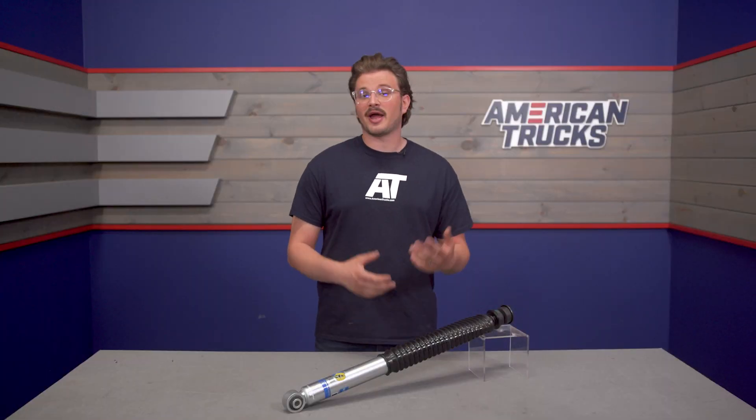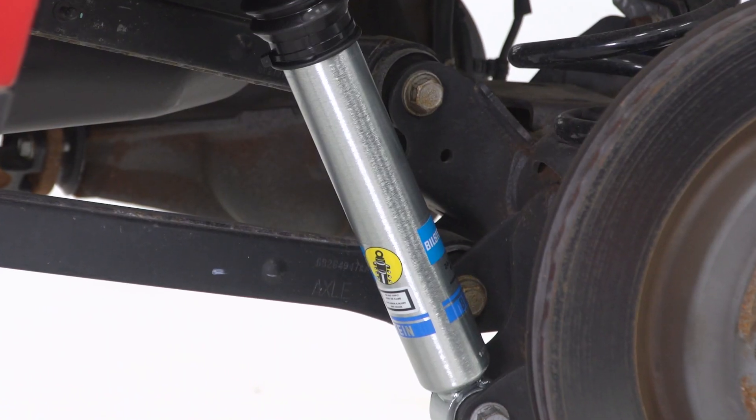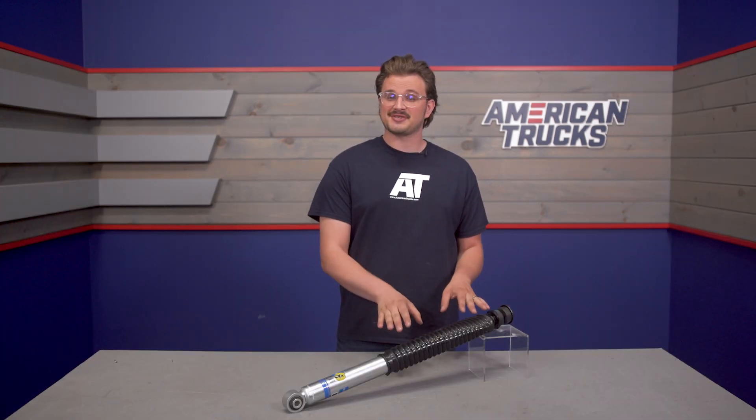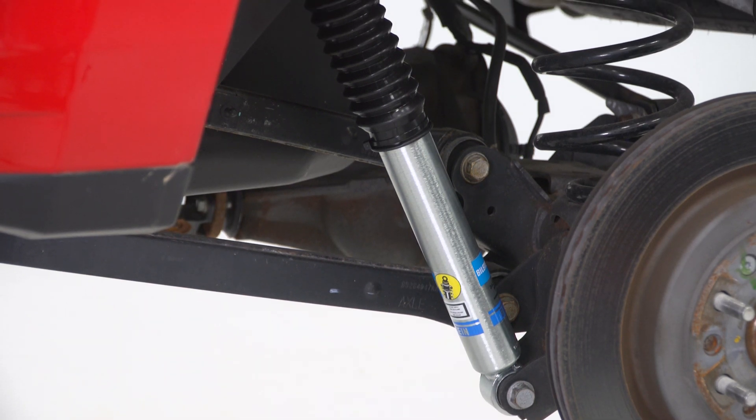This shock costs around $160, and just to clarify, these guys are sold individually, so if you're sold on the shock absorber, you'll need to grab two so you can have one on each side on the rear. There's a lot of research and design that goes into Bilstein products, and you can expect top-tier performance and quality even at a price that doesn't break the bank.